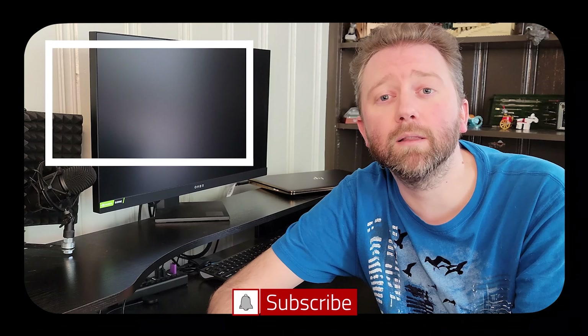Congrats, you made it to the end of the video. Thank you very much, greatly appreciated for the support. Be sure to hit that like button on the video, it really does help out. And if you have not subscribed yet, go ahead and hit that subscribe button and hit the notification bell if you want to get notified when new videos come out on this channel. Bye.